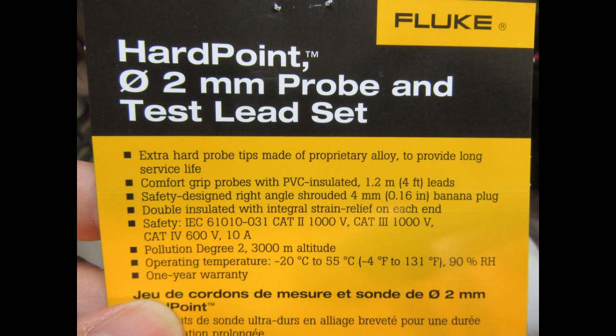Pollution degree 2, 3,000 meter altitude. Operating temperature minus 20°C to 55°C, 90% relative humidity, one year warranty.